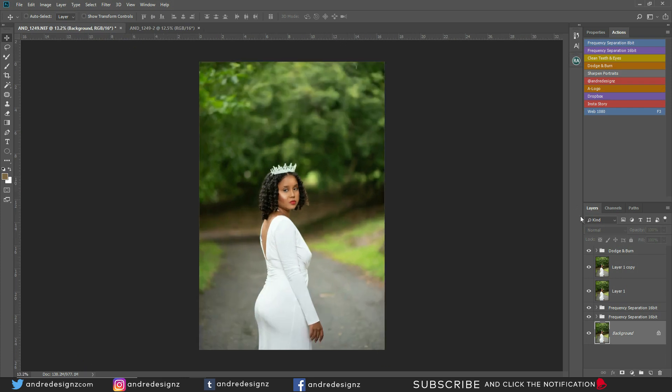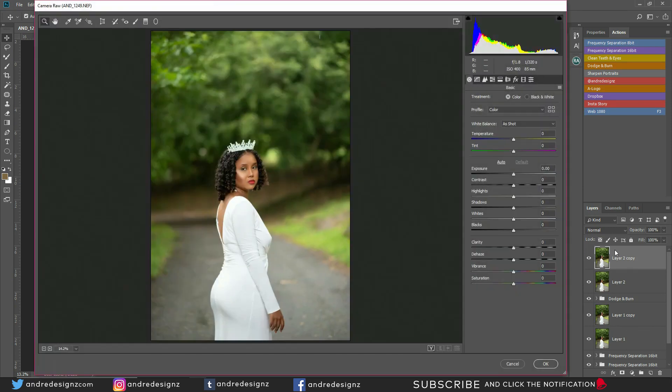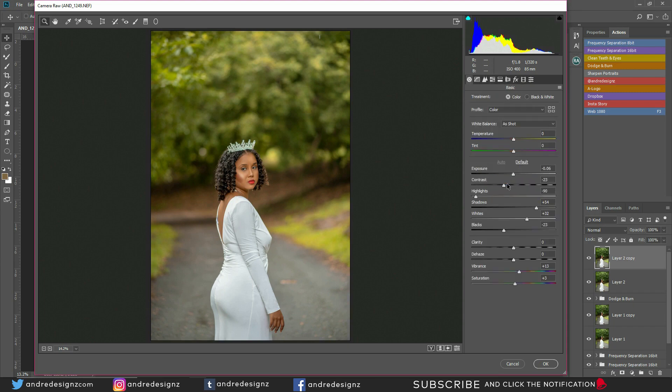The next step is to color the image. I'll press Ctrl+Shift+Alt+E to create a new layer, then Ctrl+J to duplicate it, then Ctrl+Alt+A to go into Camera Raw. I love using Camera Raw. I'm going to press Auto and see what it does — Auto looks awesome! Let's look at the before and after with Auto. Now I'll go over to the HSL adjustment and play with the yellows and greens a little bit.